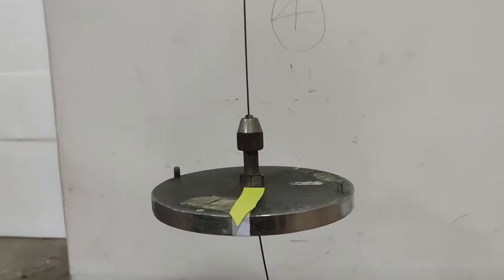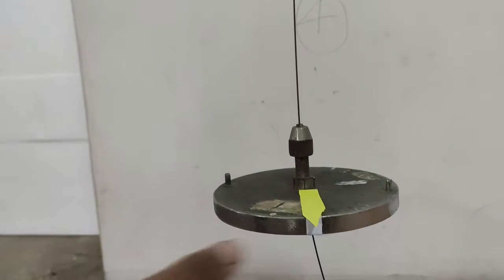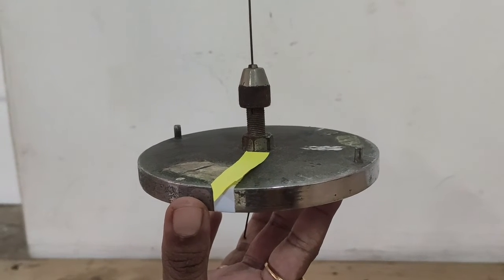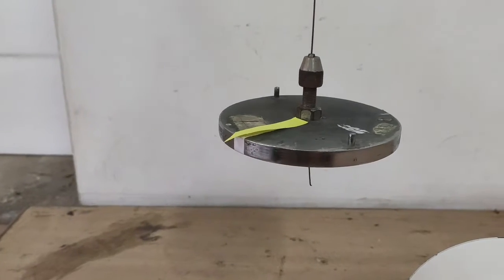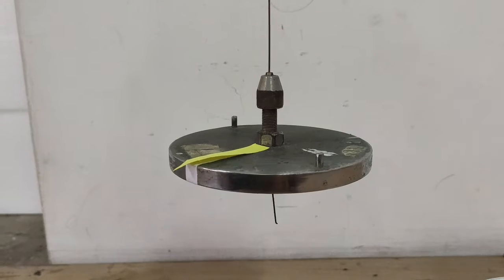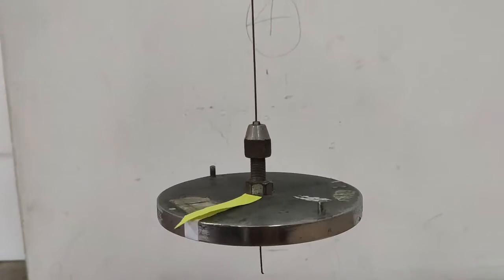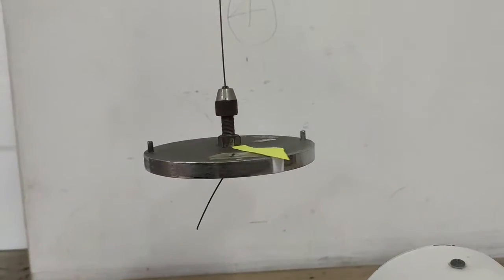Make a mark on the side of the disc when it is at rest as a reference point. Standing in front of the pendulum, gently set it in torsional oscillations, making sure that the angle of twist is small. One precaution is to ensure the torsional pendulum does not have lateral movement — that is, the pendulum should not wobble up and down.